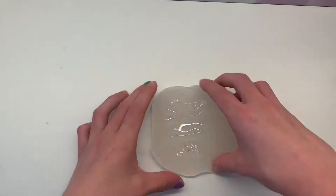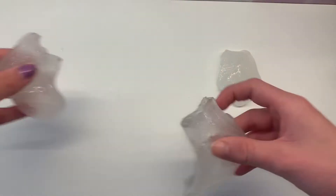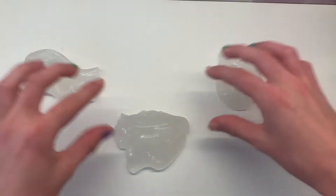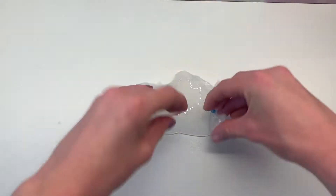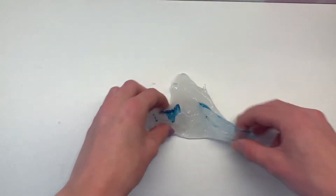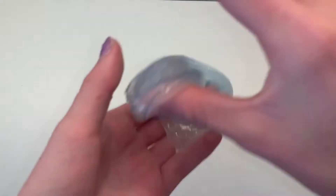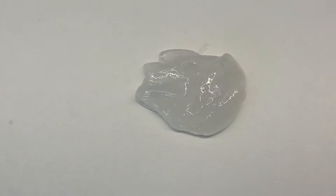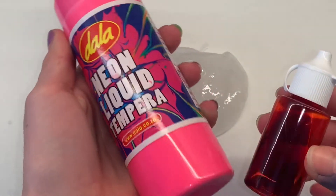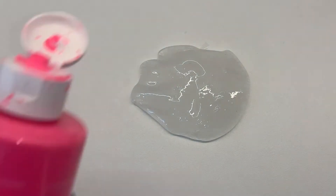Now that my slime is the texture I want, I'm going to take the clear slime blob and divide it into three pieces. Each piece will be colored a different color. The first one I colored blue — I only added about one drop of food coloring to the slime and then mixed it by stretching and poking. Here is the final blue color — I love how pretty it turned out.